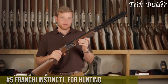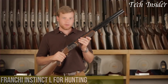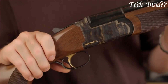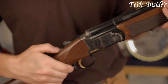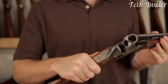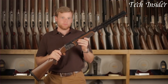Number five: the Franchi Instinct L for Hunting is a well-regarded over-and-under shotgun designed with the discerning hunter in mind. This shotgun offers a perfect balance of form and function, making it ideal for both upland game and waterfowl hunting. The Instinct L's A-grade satin walnut stock features a classic design with fine checkering for a comfortable and secure grip. The shotgun's reliable inertia-driven action ensures consistent and quick follow-up shots, and the extended choke tubes allow for versatility in adapting to various hunting scenarios. With its crisp and adjustable trigger, the Franchi Instinct L provides an exceptional shooting experience.